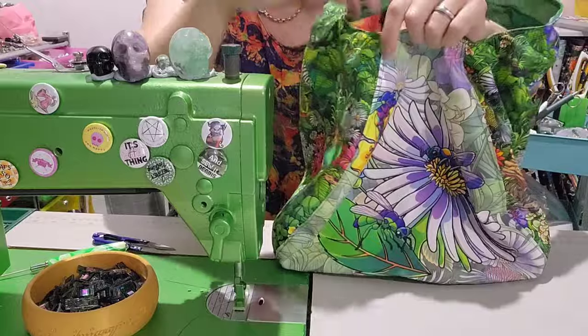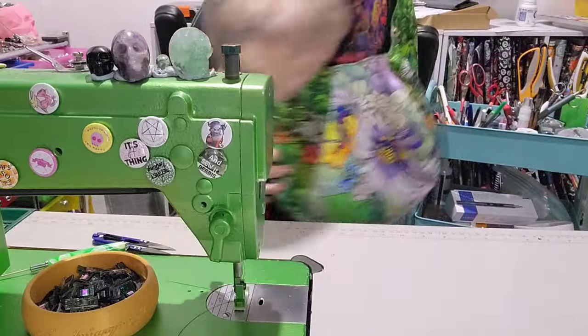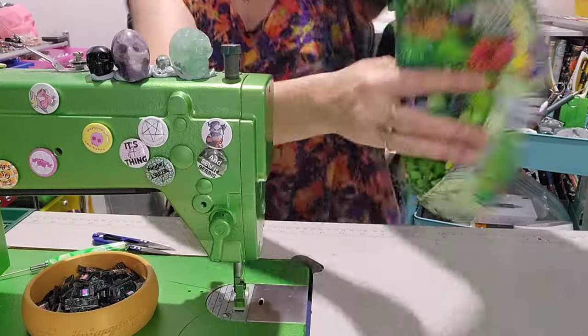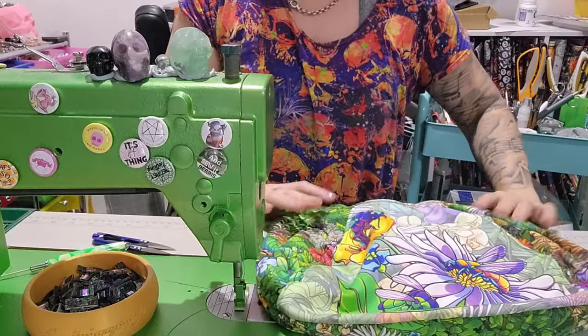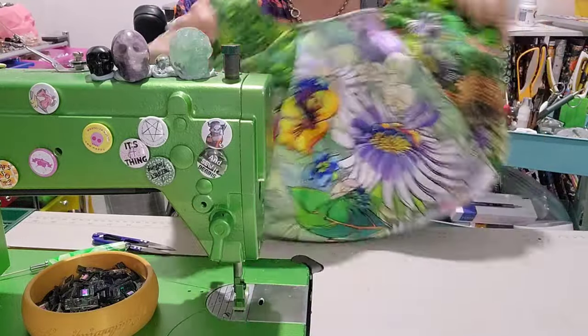I still need to give it a final iron as you can see up the top here, but I think it looks stunning. It's like an over-the-shoulder, off-we-pop-down-to-the-market style tote. It's really quick and simple, so if you need something to make as a gift for someone, I do recommend this pattern. So let's go.